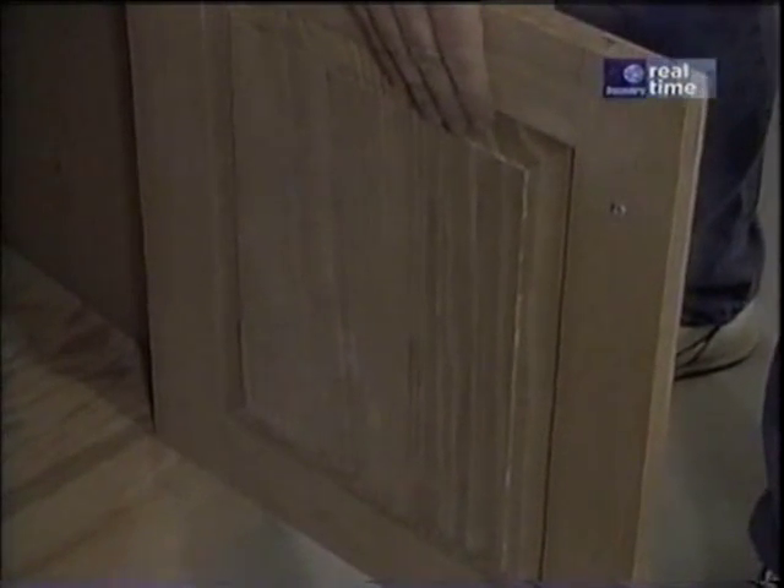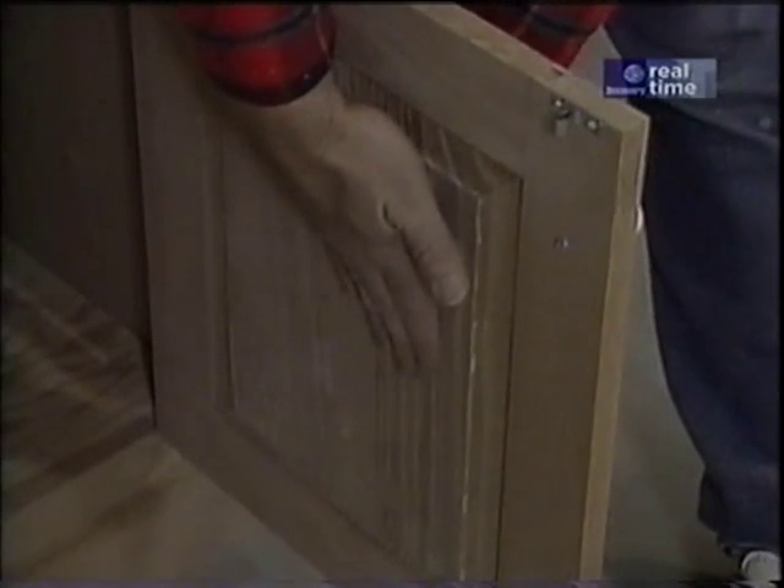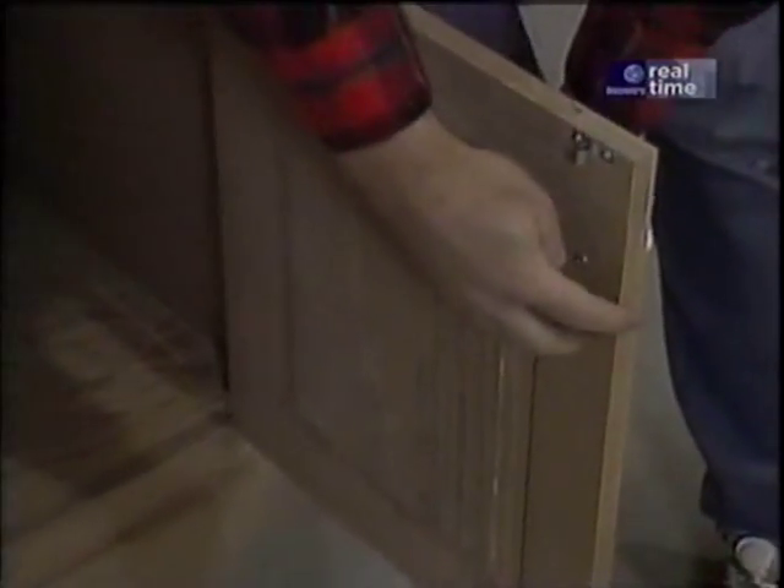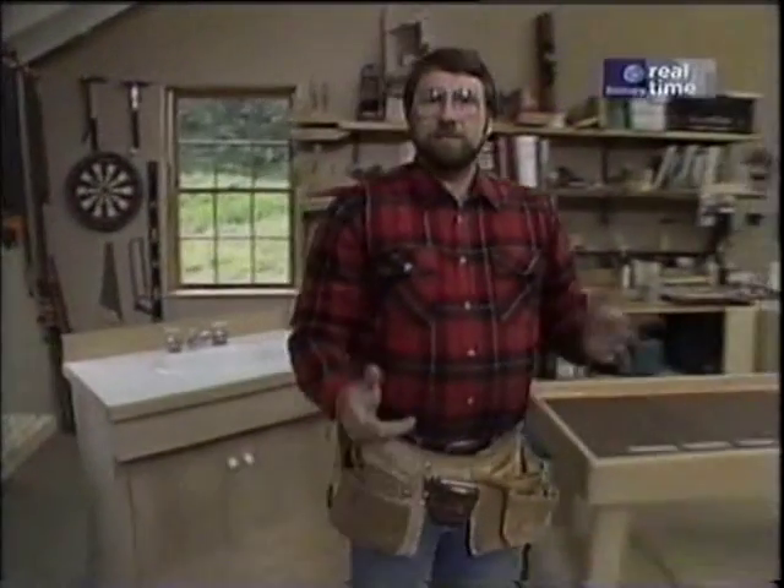The reason for it is that they wanted the full thickness of the wood for strength, so they had to taper the panels to make them fit in the door frame. And that's where I want to get started today — making the doors.